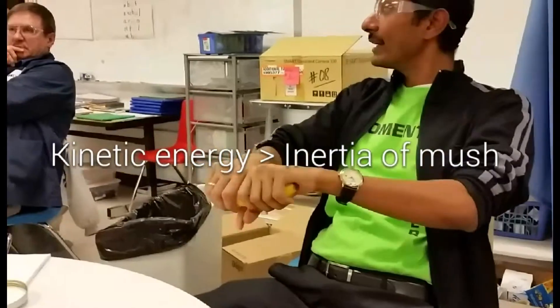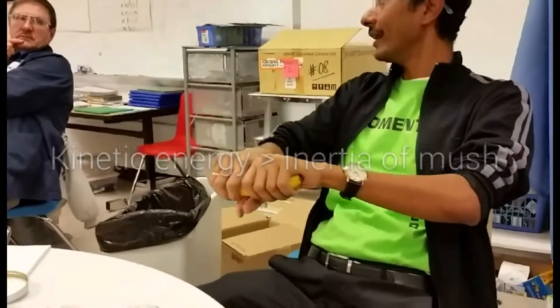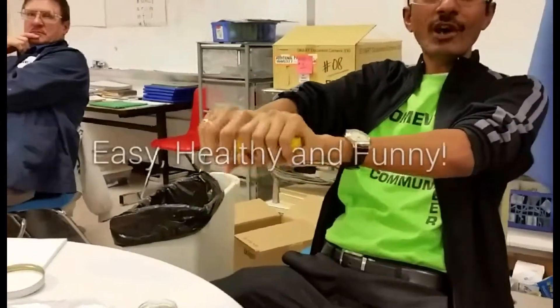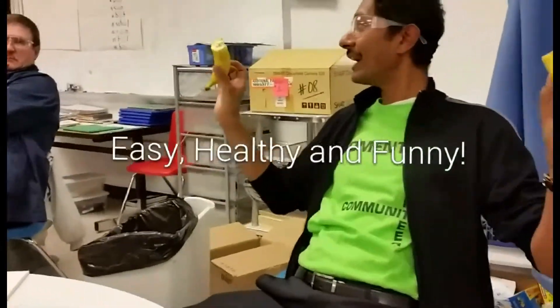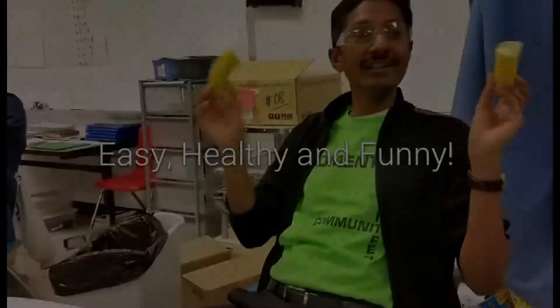Your kinetic energy of breaking should be greater than the moment of inertia of the banana. Watch this: one, two, and three. And you can give this to your buddy and you can have it. So safe, no touching, nothing.